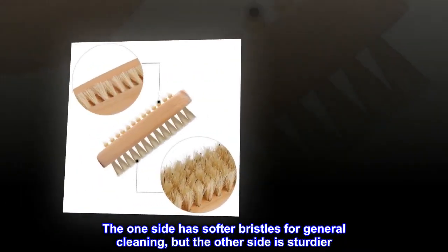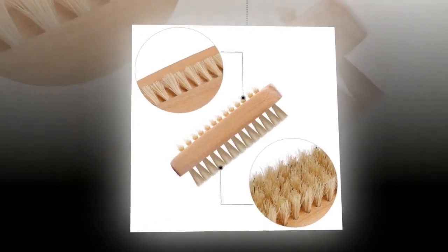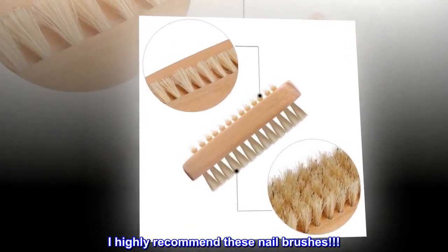The one side has softer bristles for general cleaning, but the other side is sturdier. I highly recommend these nail brushes.